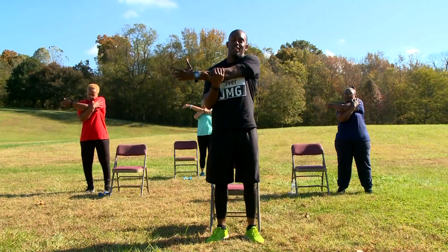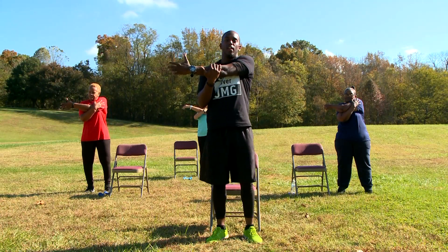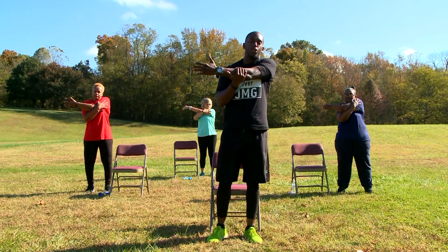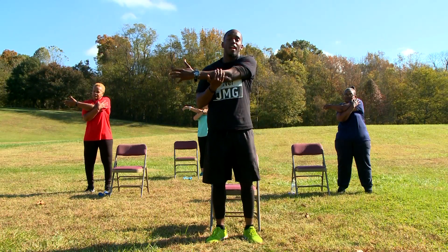We're going to bring our left hand over. In 10, 9, 8, 7, 6, 5, 4, 3, 2, and 1.